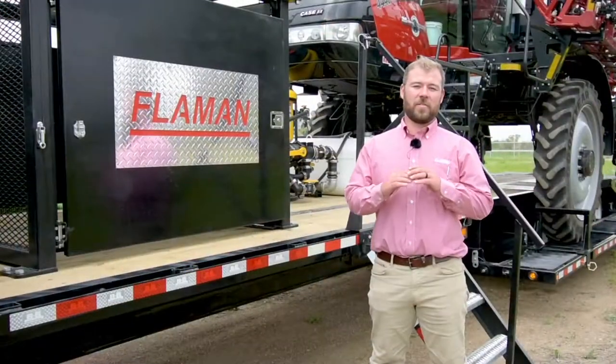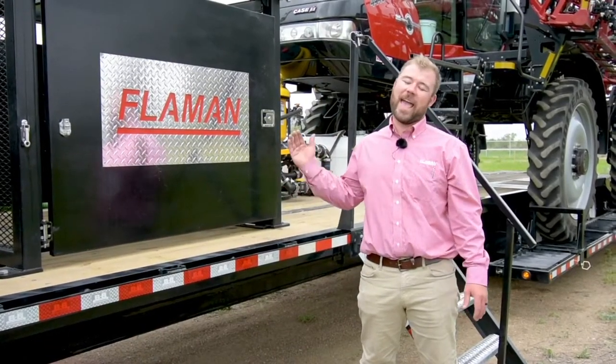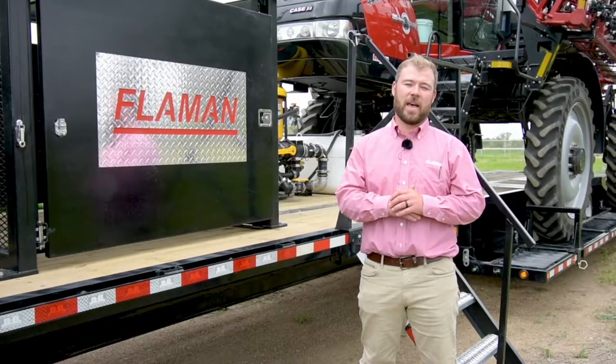Thank you all for checking out our ST9400 Sprayer Trailer video. If you have any questions about this trailer or any other units that we have, please visit us online or check out your local Flamen branch.